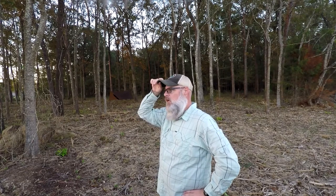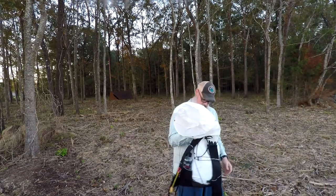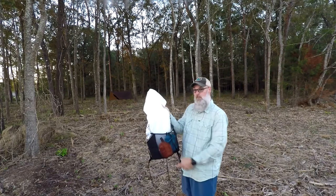All right, so I'm out for a quick overnight here. I'm actually out at my sister's property just south — or west — of town, and I'm trying out a couple of things. I got a new pack and I haven't seen a lot about these packs on YouTube, but it's a Nashville pack company.